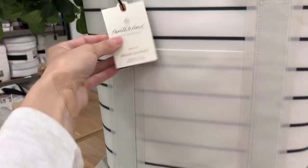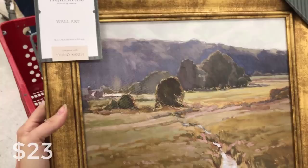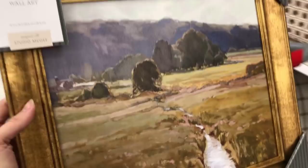Today I'm focusing on the new summer items with the Threshold Designed with Studio McGee collection. This is the Summer Pasture framed wall art. It has a really pretty brass colored frame around it — a great piece to bring in a little color and texture with that beautiful canvas and some of that old world, vintage look frame.